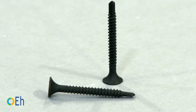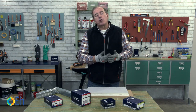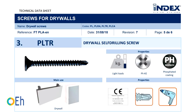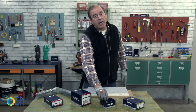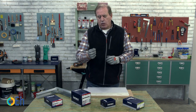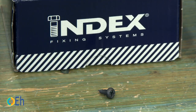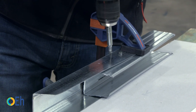With bit tip screws we can screw into profiles thicker than 0.6mm and up to 3mm. Sometimes we want to screw profiles directly to each other — in that case we use a bit tip screw with a mushroom head, a special screw for this type of installation that allows us to easily do that job.